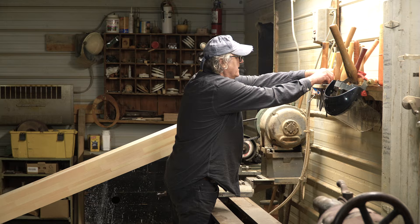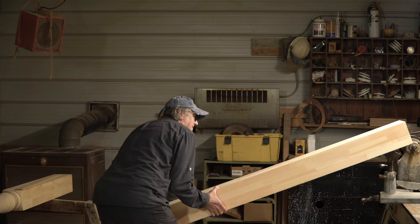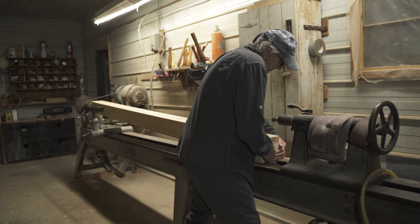As furniture became a little more complex, rather than having square legs, they wanted to make turned legs, so that's where it all started — with furniture. And finally, it went into the home building area by making very big columns, similar to what I will be doing today.